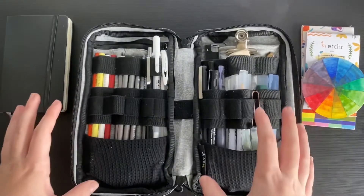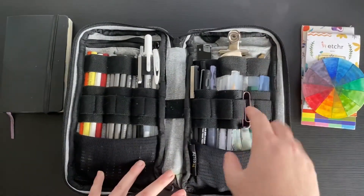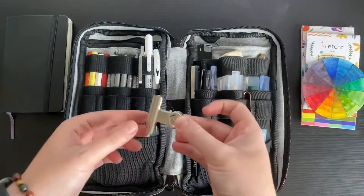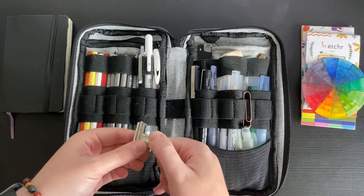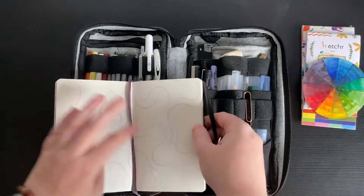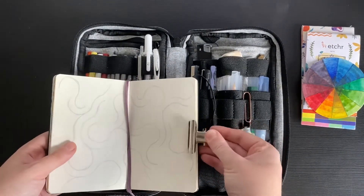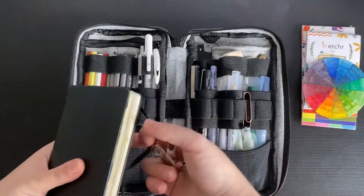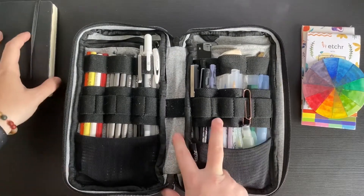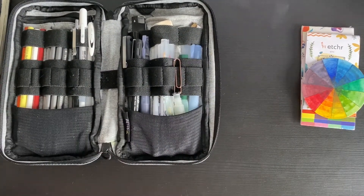Now let's get into the supplies. I always keep either a clip or a bulldog clip in here — it's purely for pinning the pages of my sketchbook together when they start opening too much while I'm working. That's really handy. I also keep a little paper clip in there for the same reason.